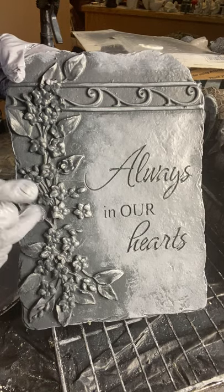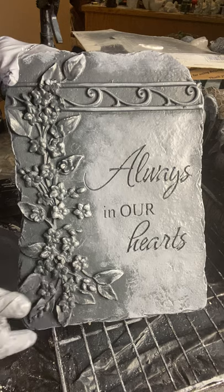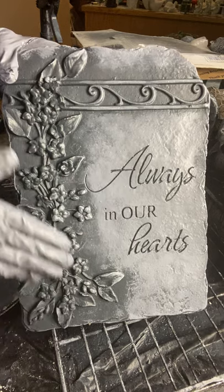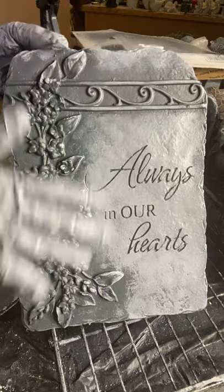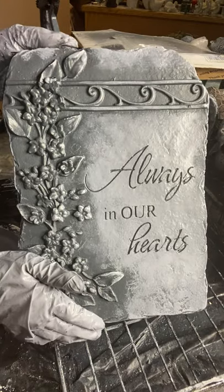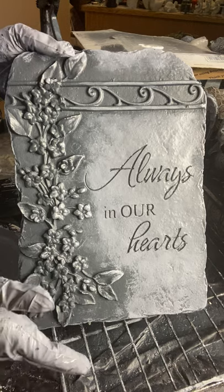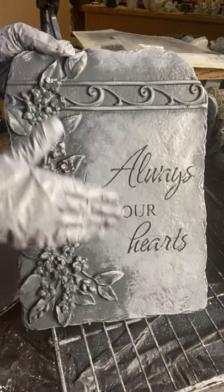Hi everyone. In this video I'm going to demonstrate my technique for painting plaques that have both shallow lettering and detail. If you haven't already watched the video on cloth technique for painting shallow lettering, I highly recommend that you do that because it's important to understand this step.